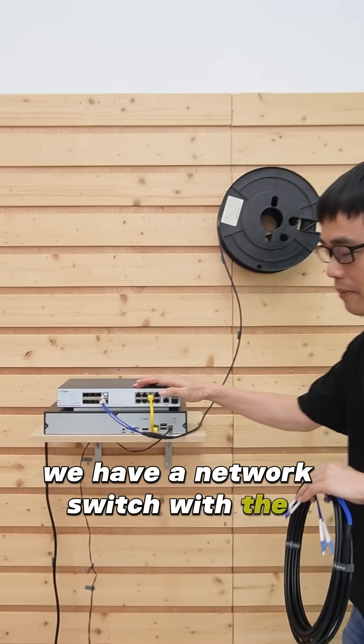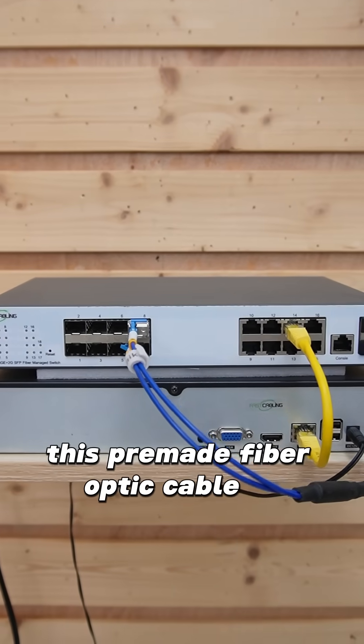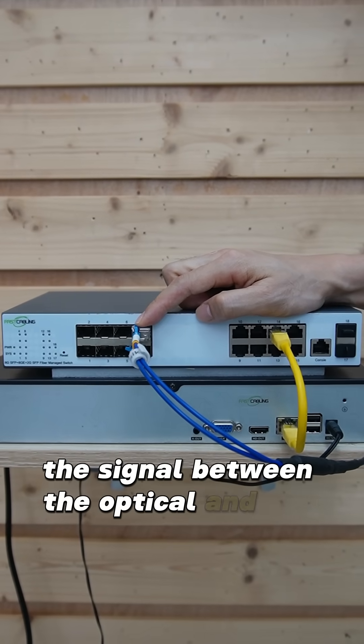We have a network switch with multiple SFP slots. This fiber optic cable is connected to this SFP transceiver, and this SFP transceiver will convert the signal between the optical and the electrical.